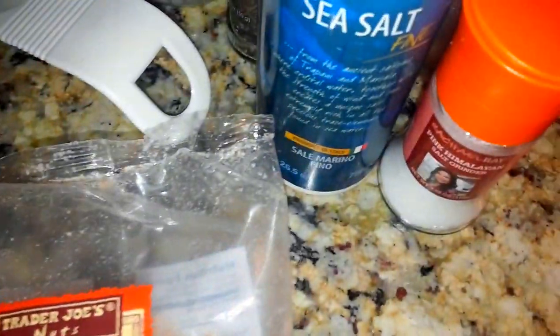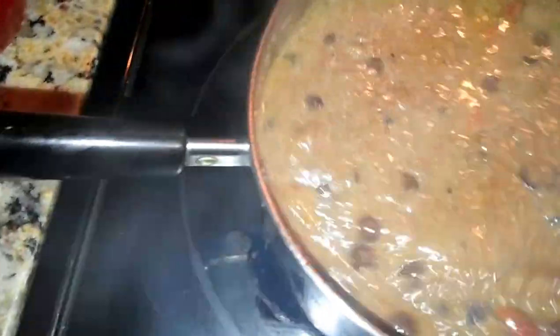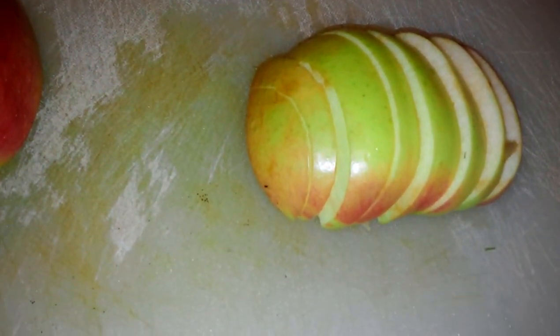I add a little bit of salt — not much. I like to use either sea salt or Himalayan pink salt. I also have some apples that I'm just going to put on top of what I'm having right now.